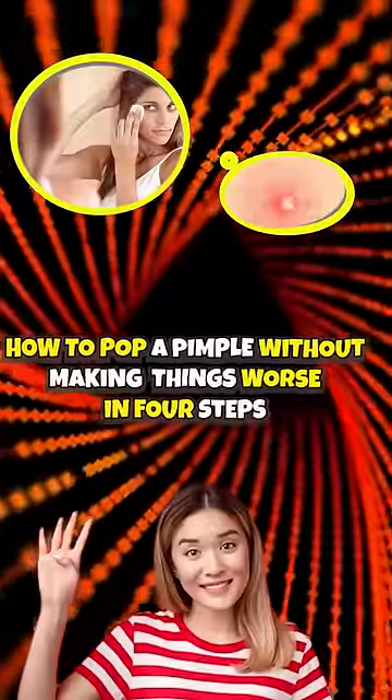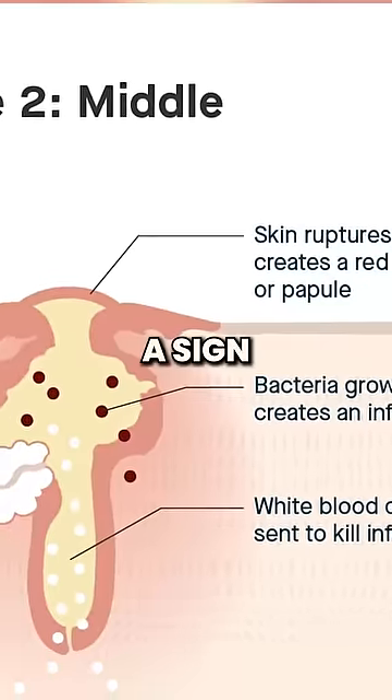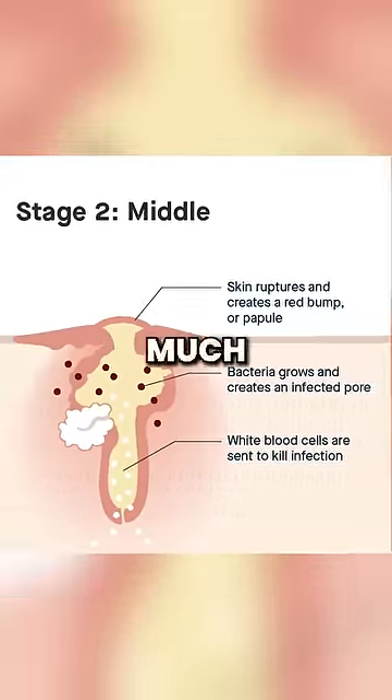How to pop a pimple without making things worse in four steps. First, wait until the pimple forms a firm whitehead. This is a sign that the infectious pus is near the surface, which makes extracting it much easier.